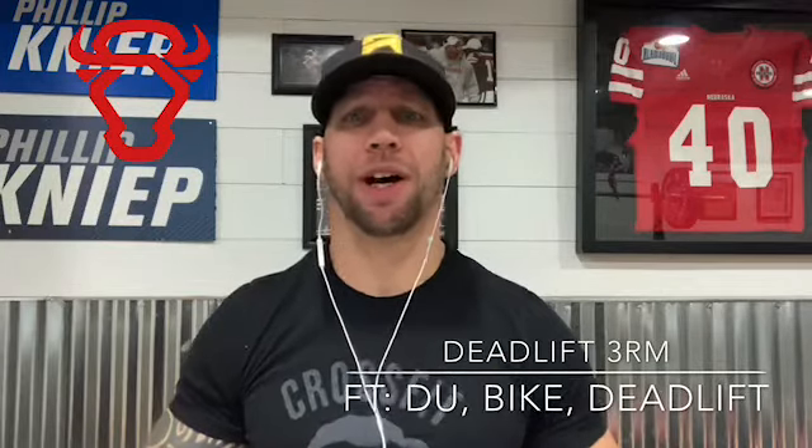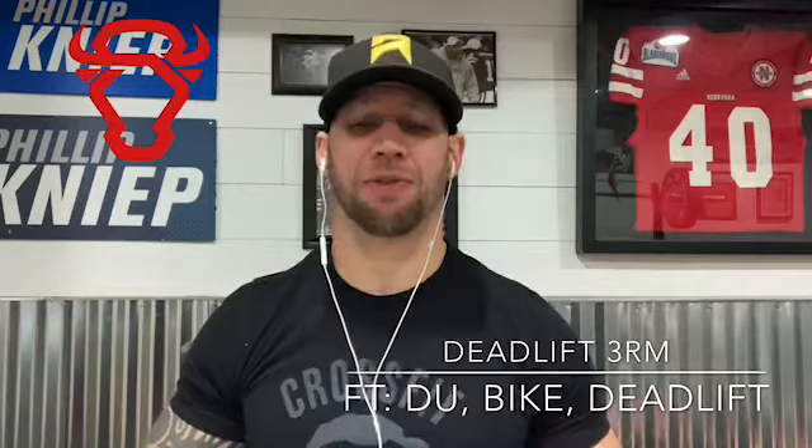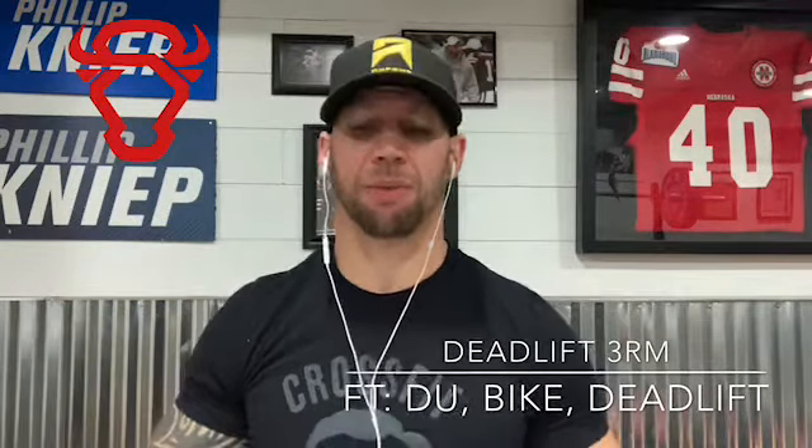Hey all, I have your video of the day for Wednesday. We're in week one of a strength phase — we're going to be performing eight weeks of this. You're going to work on your strength today by performing and working up to a three rep max deadlift, going pretty heavy trying to find that max.